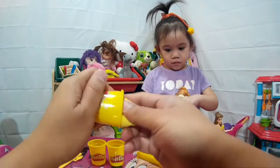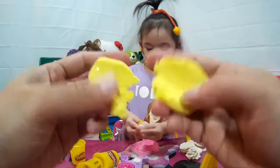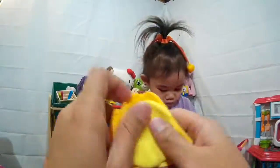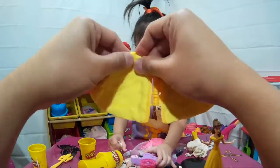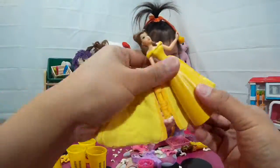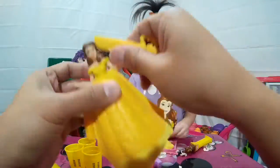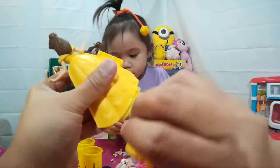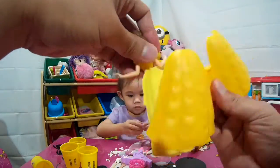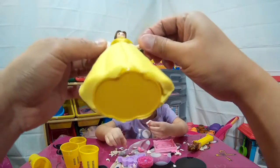We're going to put the Sparkling Compound to the gown molder for Belle! We got Bell's gown - look at that - almost perfect guys, but it's good.